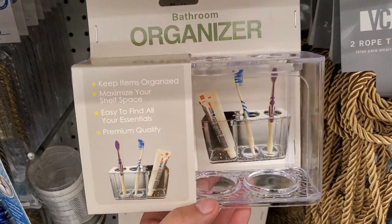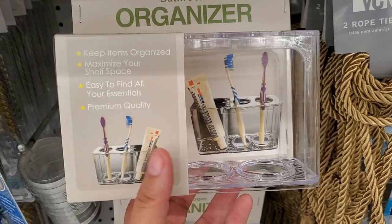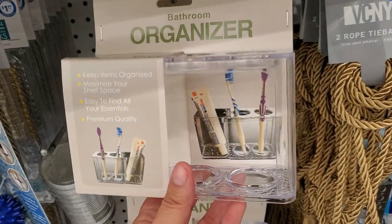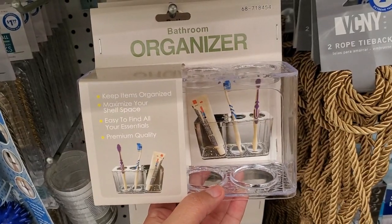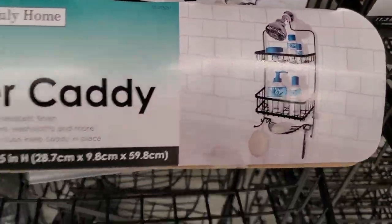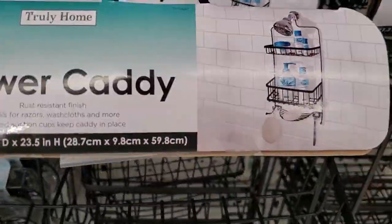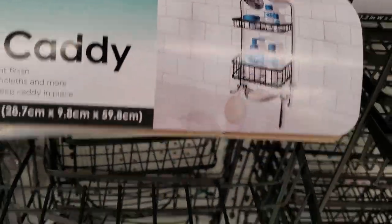They have a nice bathroom organizer made of hard plastic, really well made, for 99 cents. They also have a metal shower caddy — it's pretty big and I love how it sweeps down. They have plenty of them for $5.99 — a nice deal.